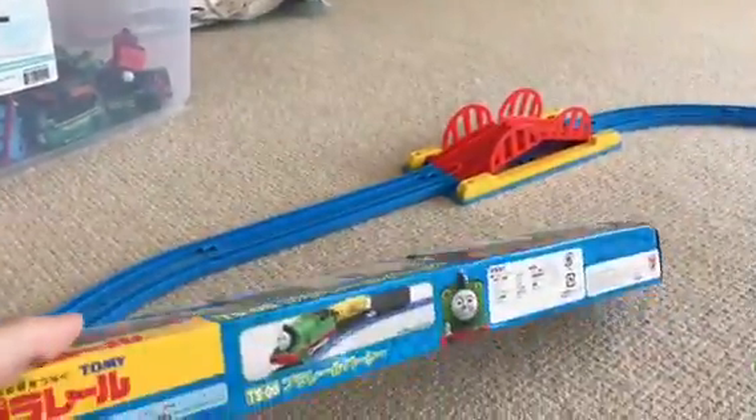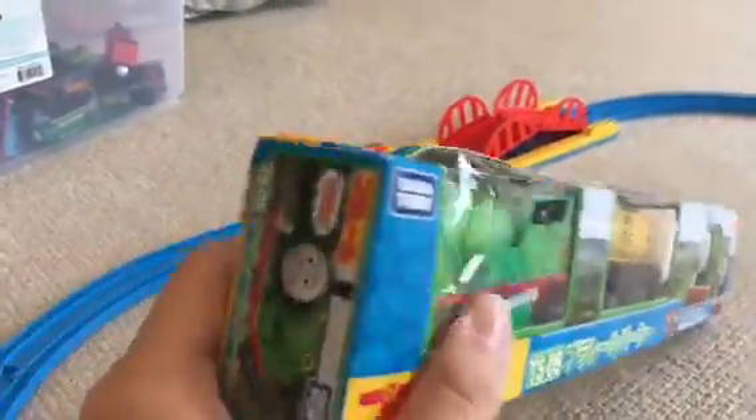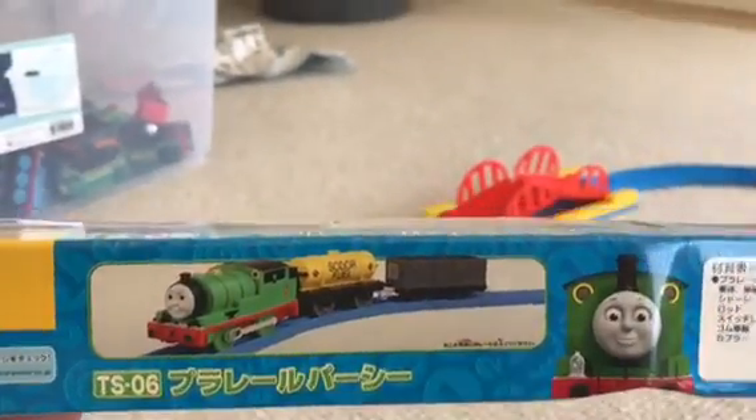Not the CGI one — I'll get it out a little later. Yes, it comes with the fuel tanker and the troublesome truck.